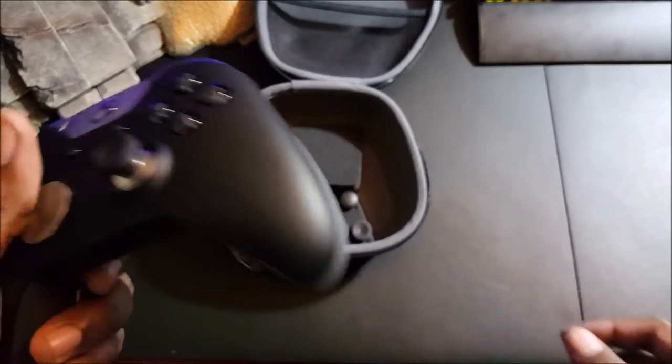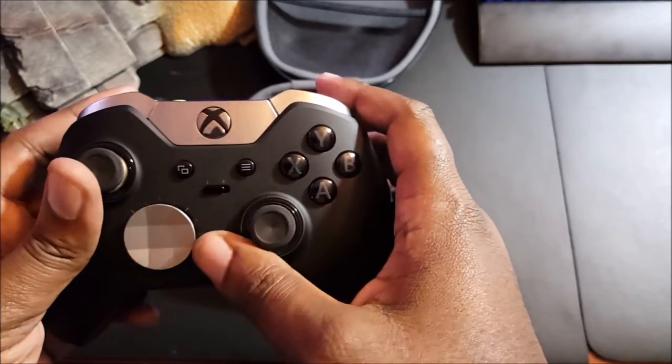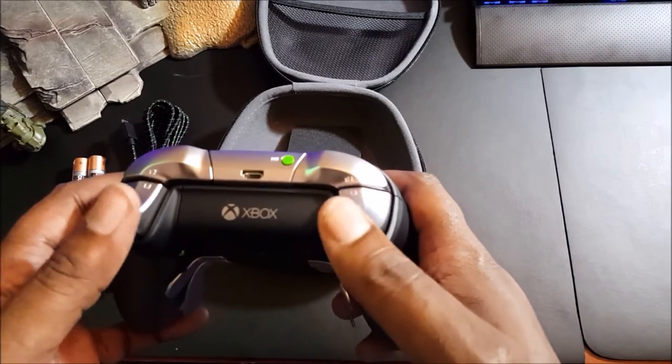The controller feels great. I heard it felt a little heavier — I do feel a slight heaviness to it but it's not that much. Going to the top, you have your sync button, the Xbox logo, and your triggers.